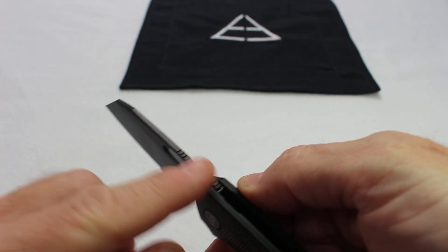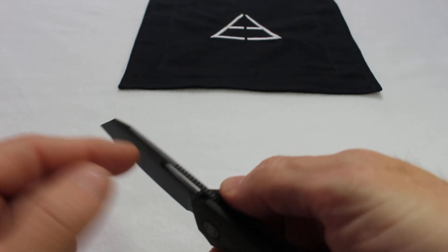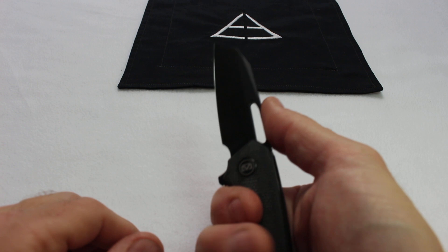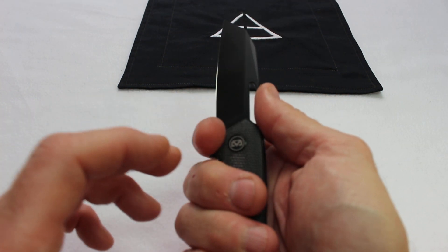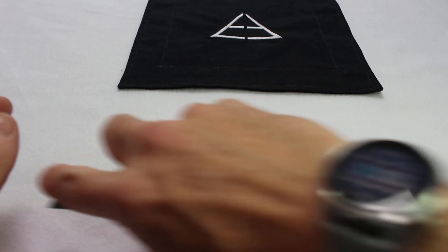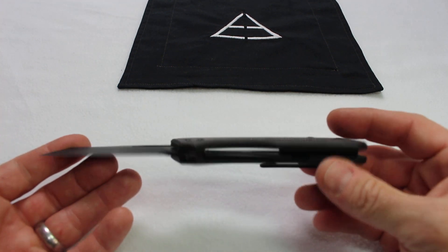You can hold it back here. There is some jimping up the blade which I really like. I might have extended it out a little further to the front of the hole, but not a complaint. Good jimping. You can choke up on it on this front choil — that feels pretty good too. Good for pinch grips. If you're doing pull cuts, stuff like that, excellent.